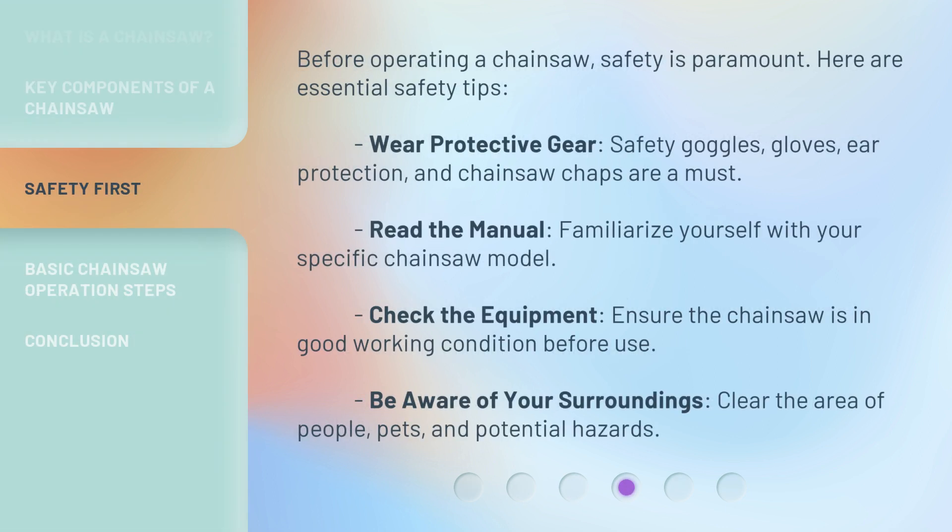Before operating a chainsaw, safety is paramount. Here are essential safety tips. Wear protective gear — safety goggles, gloves, ear protection, and chainsaw chaps are a must. Read the manual: familiarize yourself with your specific chainsaw model. Check the equipment: ensure the chainsaw is in good working condition before use. Be aware of your surroundings: clear the area of people, pets, and potential hazards.